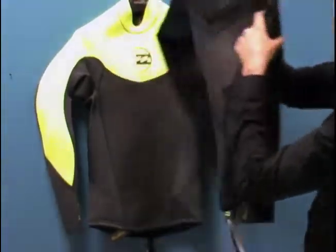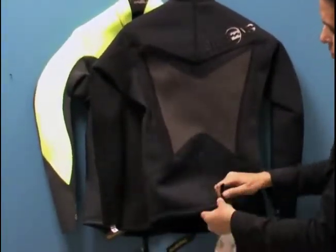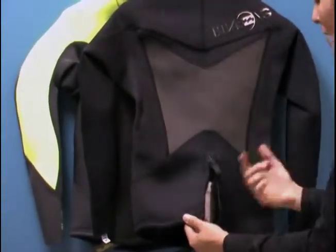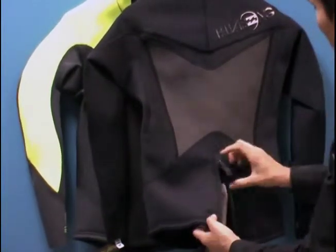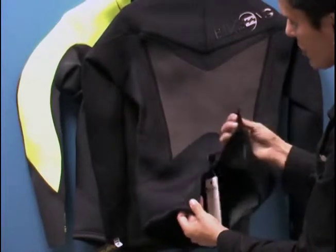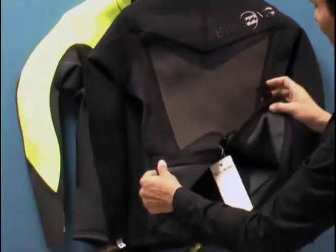The other thing I like about the jacket is this quick zipper here. You have a nice velcro safety so it helps keep the zipper from riding up. Velcro gets old over time, so you want to make sure you use this velcro and put it back when you're done so you don't get stuff in there to weaken it. This velcro actually helps your zipper from riding up, although I've never had my zipper ever ride up.